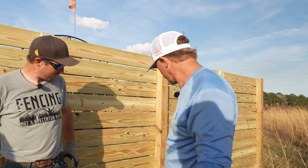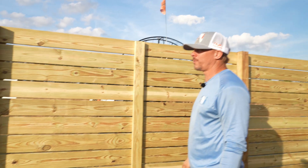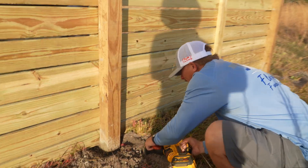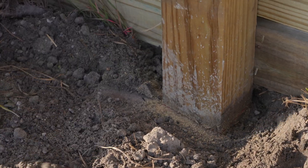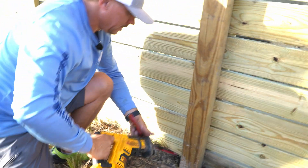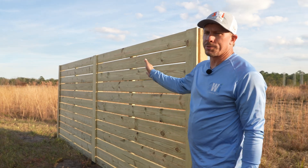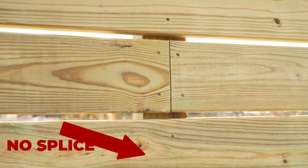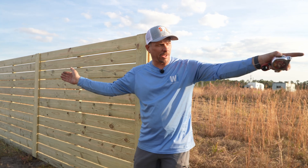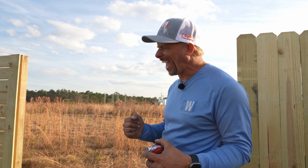We're gonna simulate a little bit of rot — we're gonna call this three years of weed-eating and decay. We're cutting about an inch all the way around the post at the base. The other thing that's making this fence a little stronger is that we have 16-foot boards with no splice in the middle, and each one of those boards is actually adding strength to the fence — as opposed to a six-foot stockade. Each board makes this fence stronger, and I hate that for it.